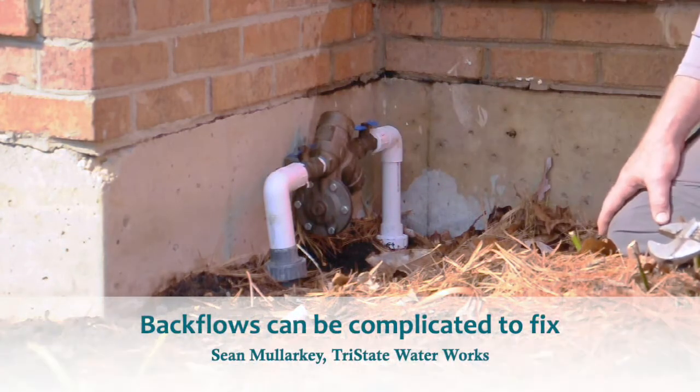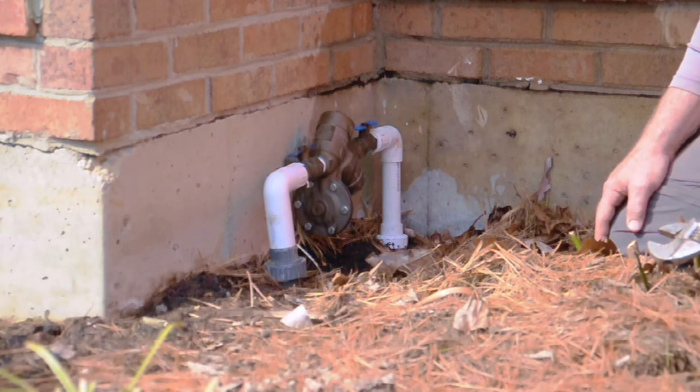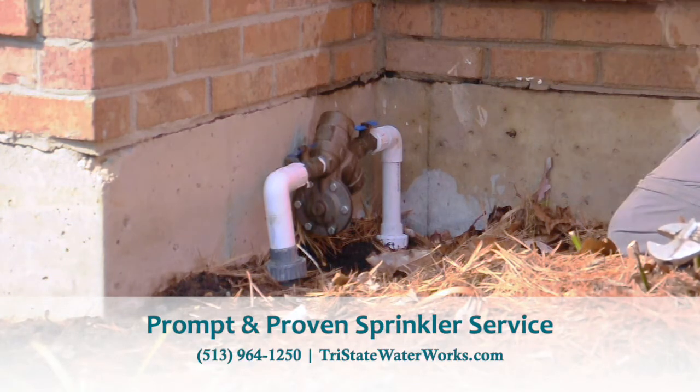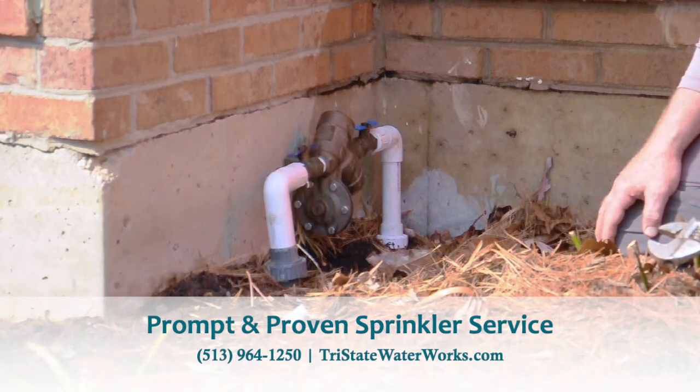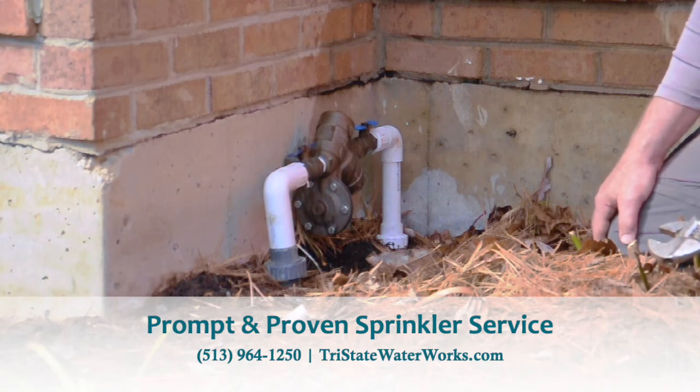There's a lot of moving parts and pieces in here. Typically speaking, unless you're really mechanically inclined, it's not the kind of thing we recommend the homeowner taking apart, because there are little springs and O-rings, and when you take stuff apart those springs and things will fly out and you won't even know you're missing a part when you're putting it back together. Thanks — this is Sean with Tri-State Waterworks, your backflow specialist.